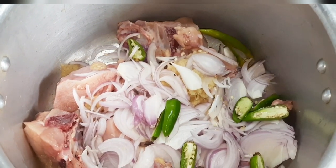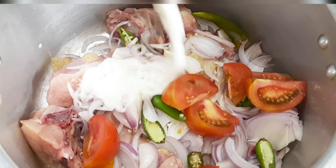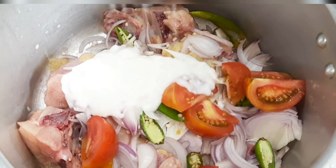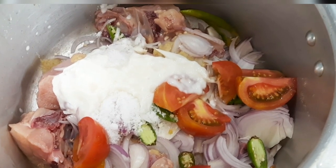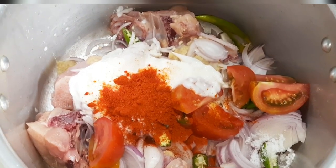Put the oil on at the bottom, then put the oil on the back and cook it. You can cook it. Put one tablespoon of kashmiri chili.